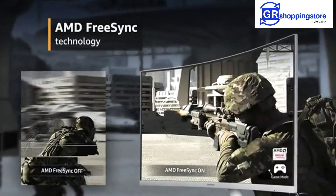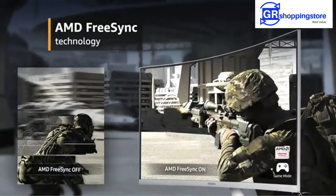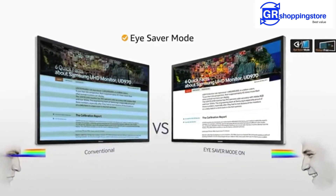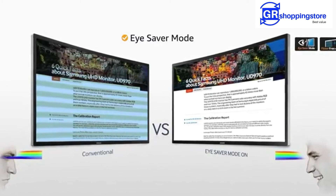With AMD FreeSync technology, the monitor ensures smooth streaming and gameplay. The monitor also has an eye saver mode that helps reduce eye fatigue during prolonged usage.